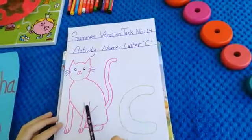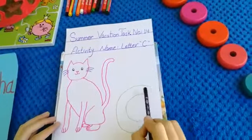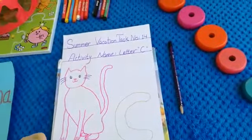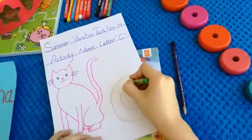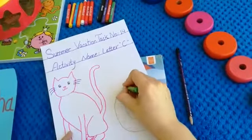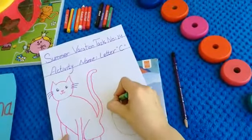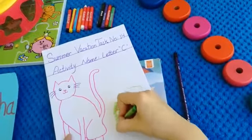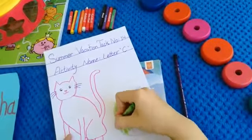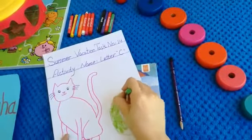Cat — meow! And this is our letter C, so we will color this letter C as well. Let's start. We will take green color and we will color our letter C first. Today our activity name is letter C, and C says K — C says K. Very nice, this is our letter C.